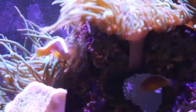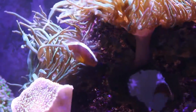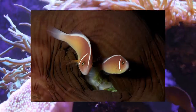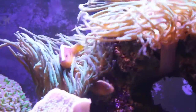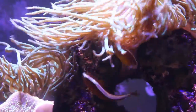The skunk clownfish gets its name because it has a white stripe that goes from the nose all the way across the dorsal to the tail fin. Now there are many different kinds of skunk clownfish — one of them being the pink skunk clown, which has the white stripe behind the eyes as well as the white stripe across the dorsal. There's also the orange skunk clown, which are the clowns in my tank, and the orange skunks only have the white stripe from the nose to the tail.